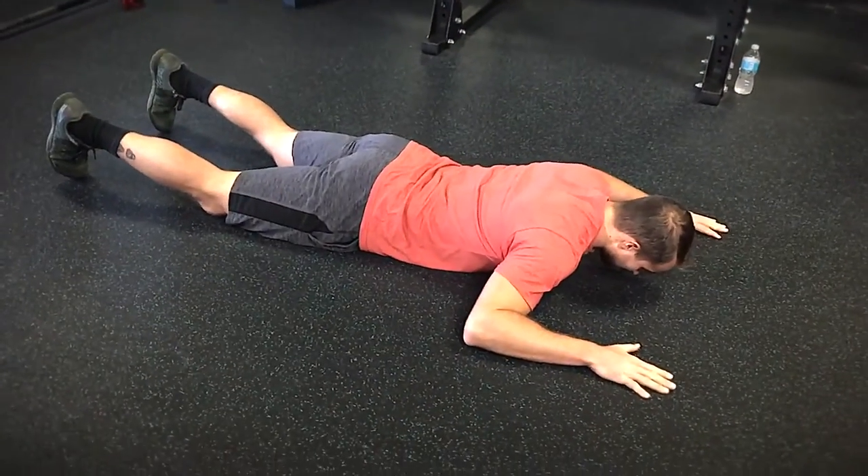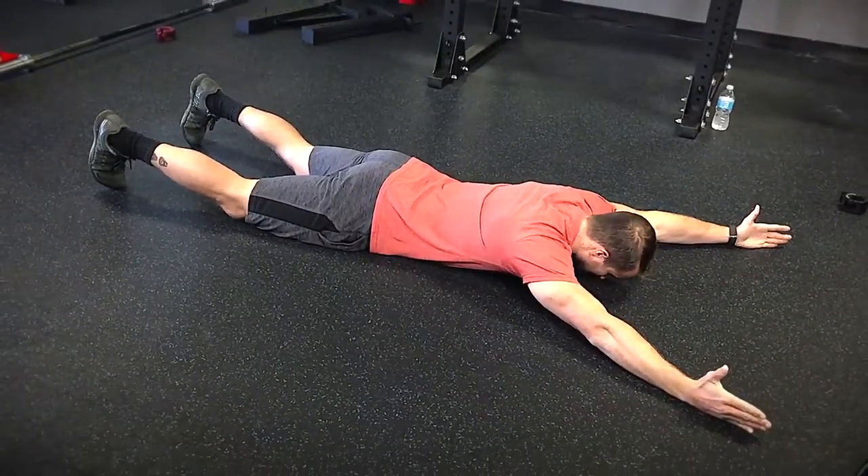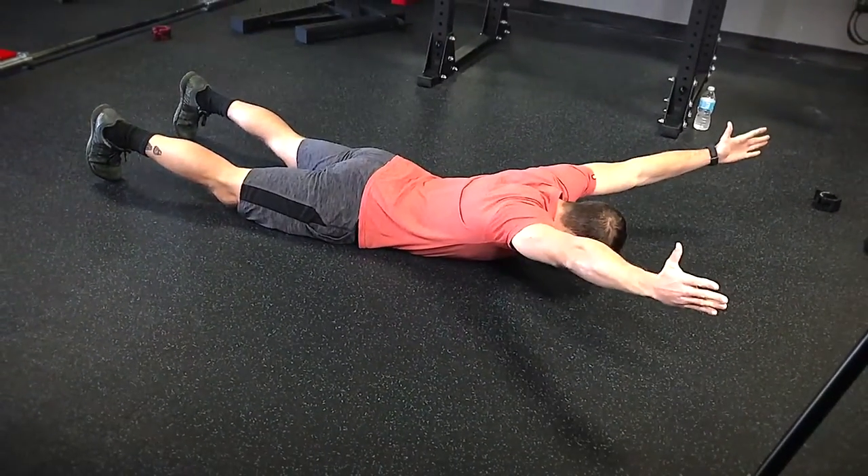I'm belly down, eyes on the floor, feet can stay down. I'm going to start in the Y position — I reach my thumbs up towards the ceiling with straight arms.